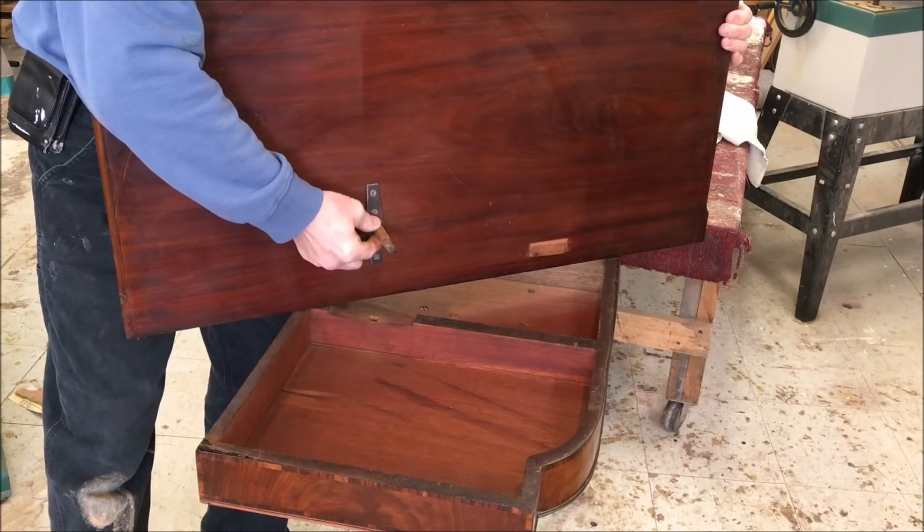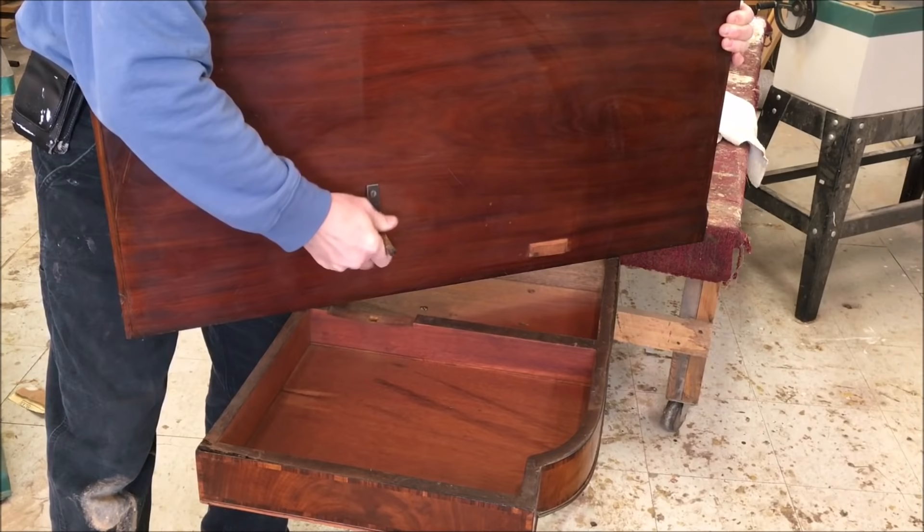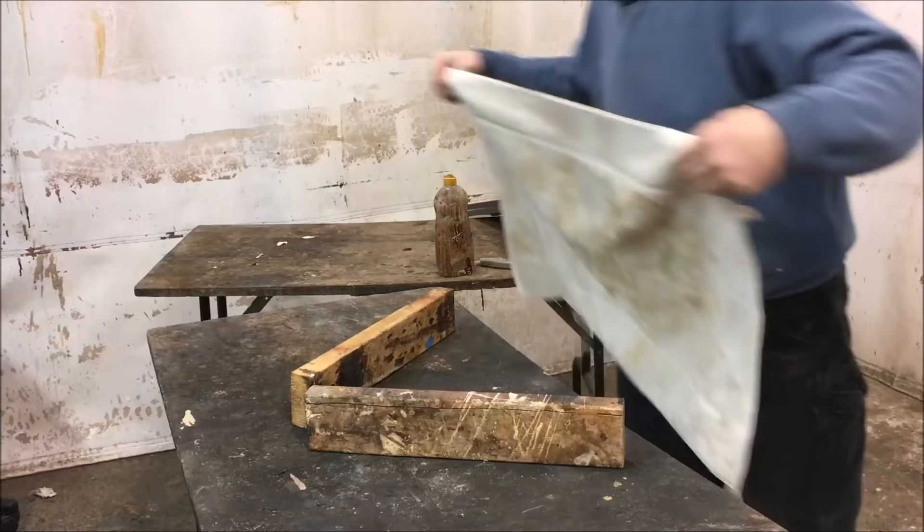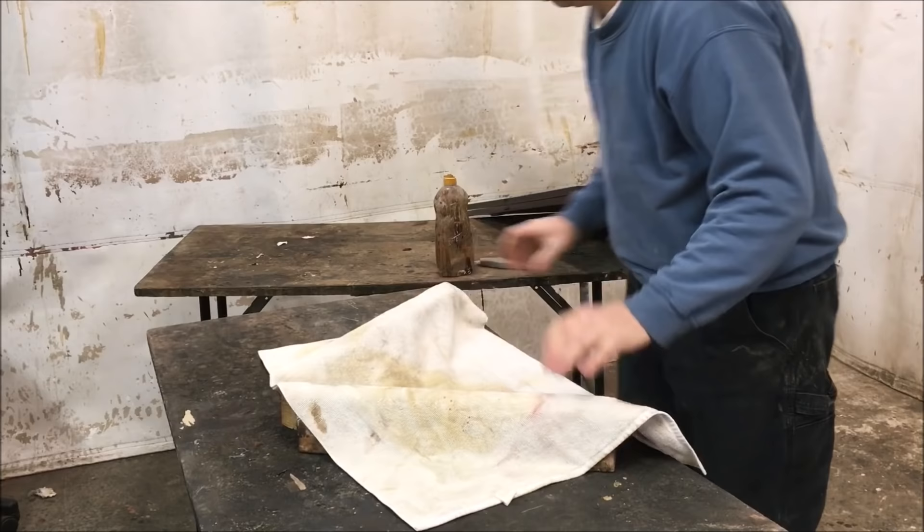This bolt has a square shank on it that fits in a square hole, and this spins. I moved it down into the finishing room and set up a little prop to prop it up off the table since that bolt sticks out of the bottom. Put a towel over the 2x4s just to protect the bottom of the top.